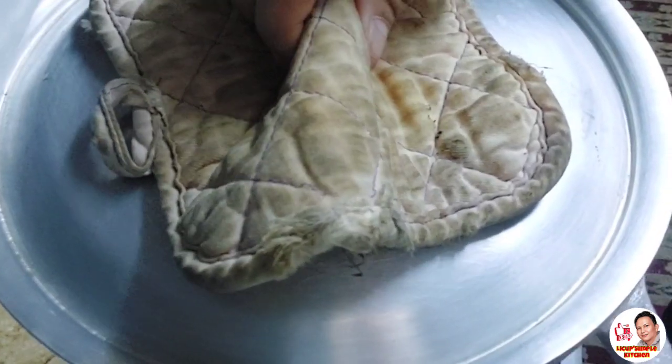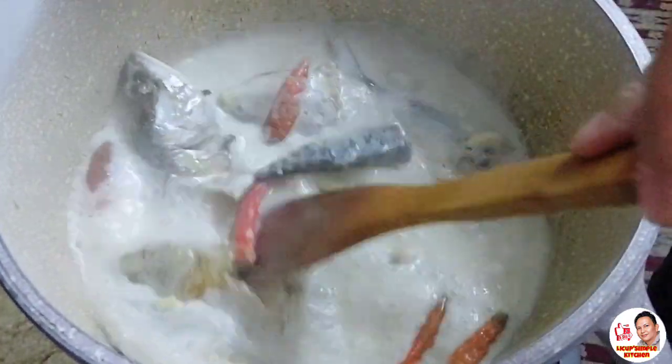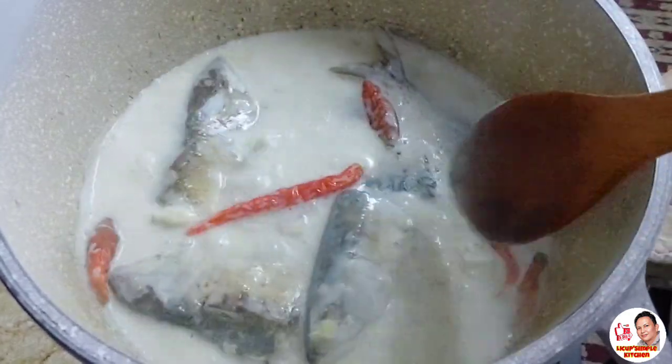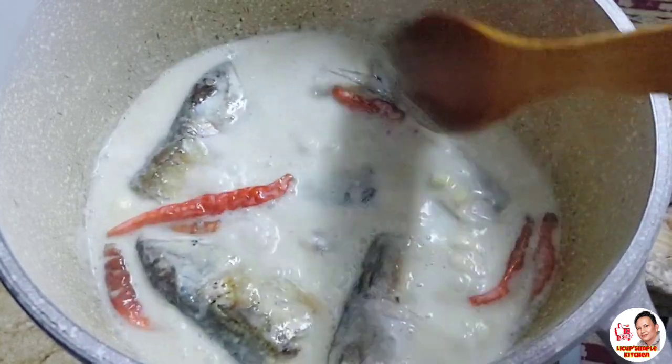Tingnan natin yung ating niluluto — kumukulo na siya. Ang sarap ng bango niya kasi yung saluyot tsaka bawang. Wala akong onions kaya okay na yan kahit walang sibuyas.